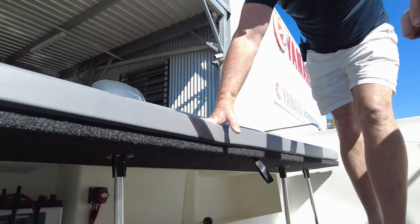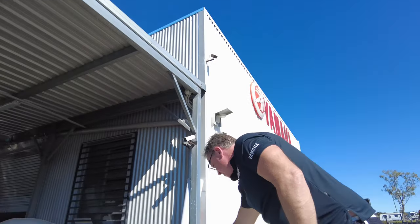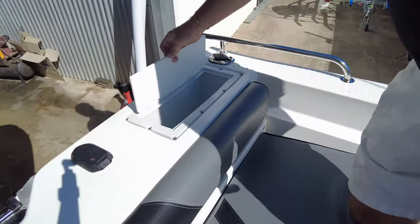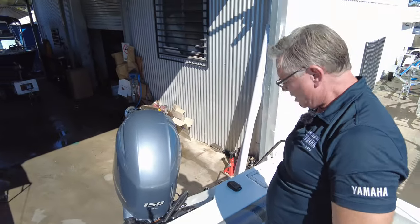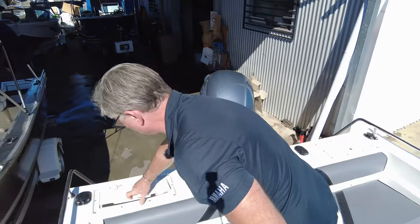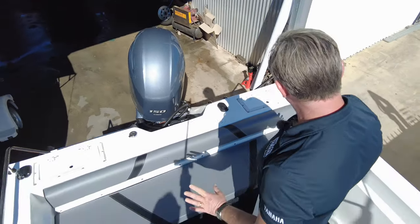There's a battery and bilge pump under the back, live bait tanks all plumbed out — another one on both sides. You can put bait boards on them, rod holders, fuel pump and fuel filter at the back.